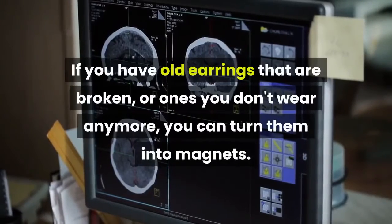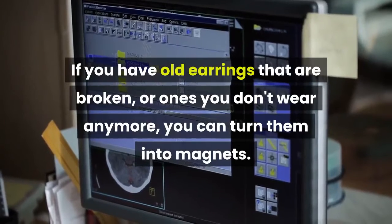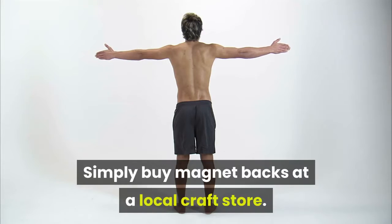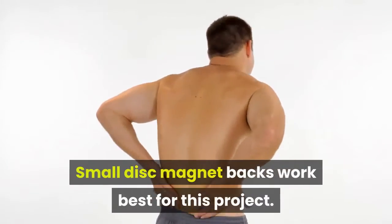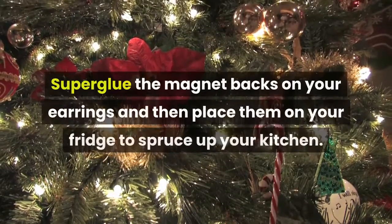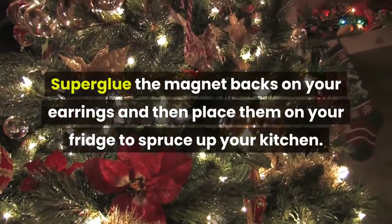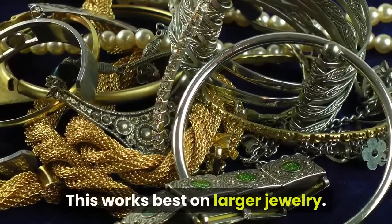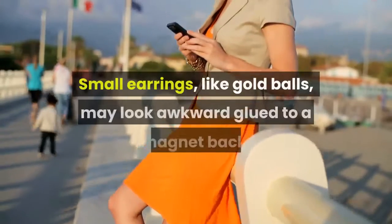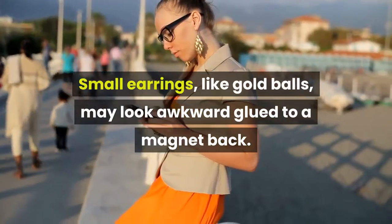Make magnets with old earrings. If you have old earrings that are broken or ones you don't wear anymore, you can turn them into magnets. Simply buy magnet backs at a local craft store — small disc magnet backs work best for this project. Super glue the magnet backs on your earrings and place them on your fridge to spruce up your kitchen. Use pliers to remove any wires or backs still on the jewelry.